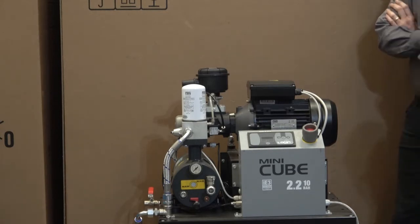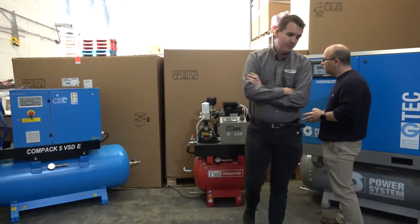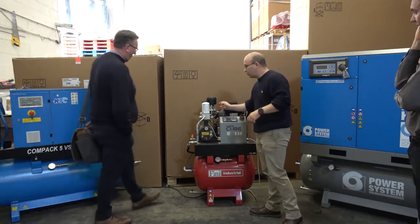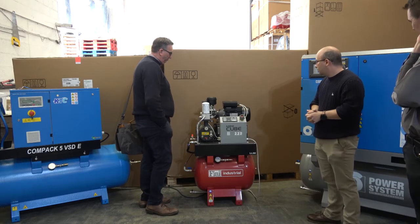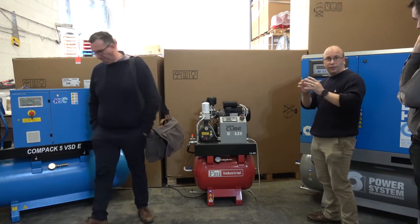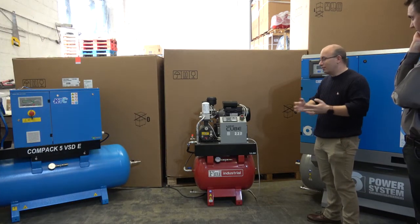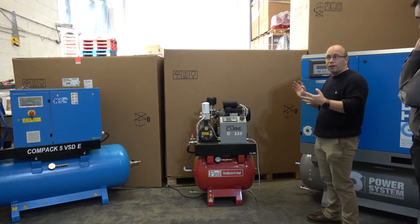The units are running on mineral oil. Other than that, the way in which you would service it, there's no difference between every machine. Interestingly, it has the same intake valve that we were talking about a few hours ago. Assuming you've got access around the back, the service access couldn't be better quite frankly. Very simple, very straightforward. What do you think about the noise levels?